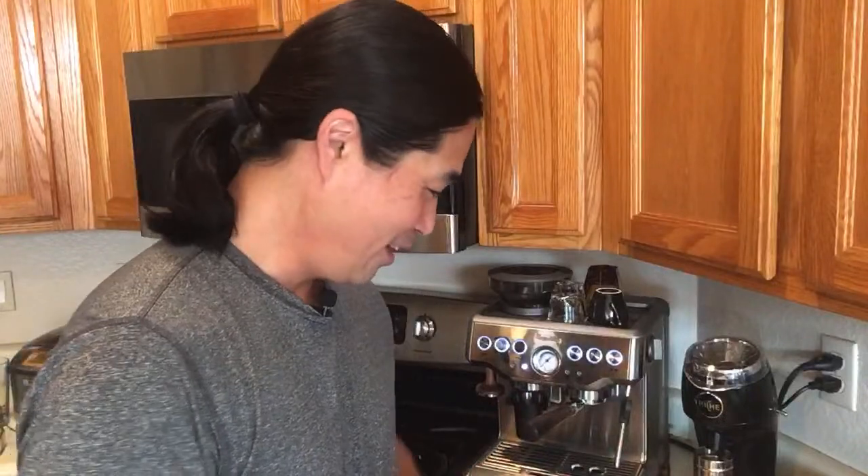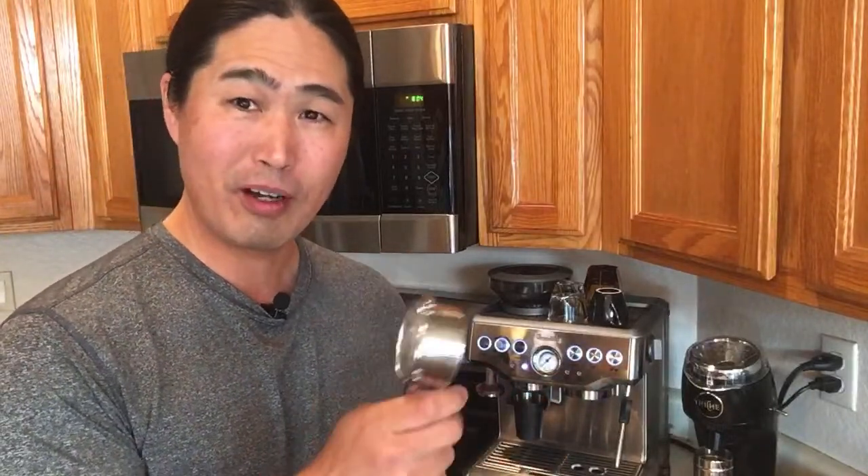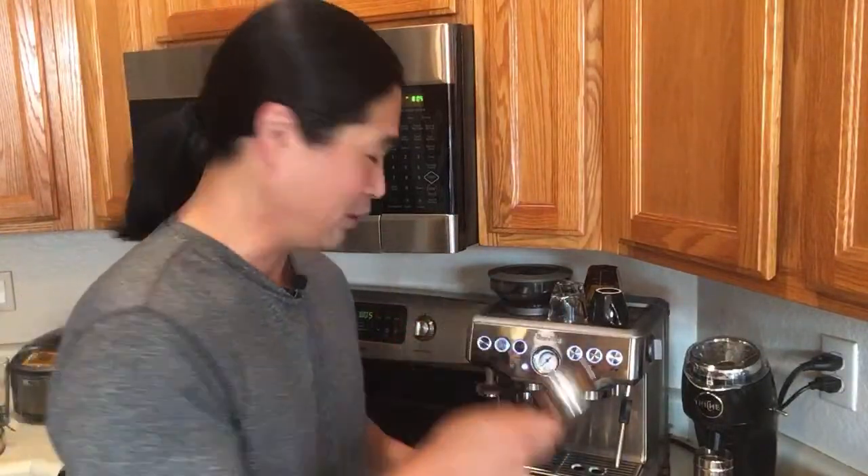Hello and welcome back to another live morning show here. Did I say show? It's not a show, just a regular video. So this morning I'm going to be using bottomless portafilter. I haven't used it in a while so let's try that this morning. I'm going to show you the pros and cons about bottomless portafilter.